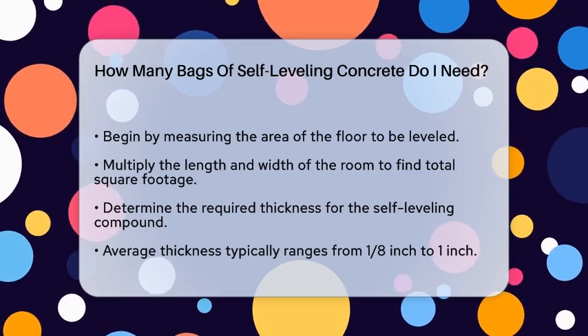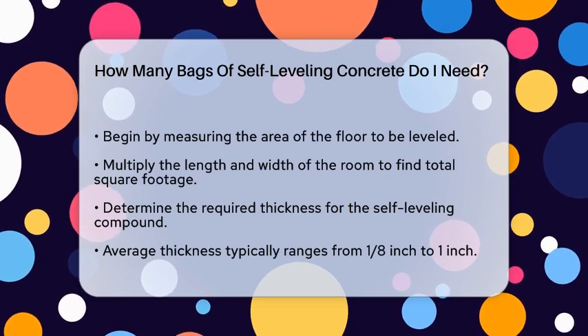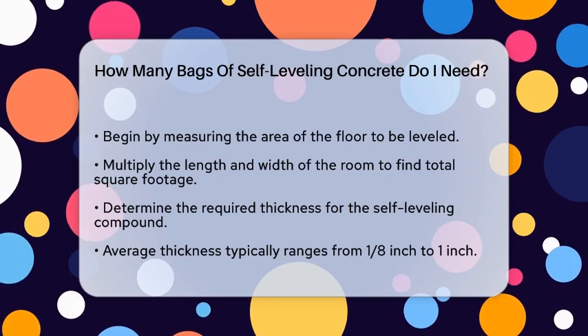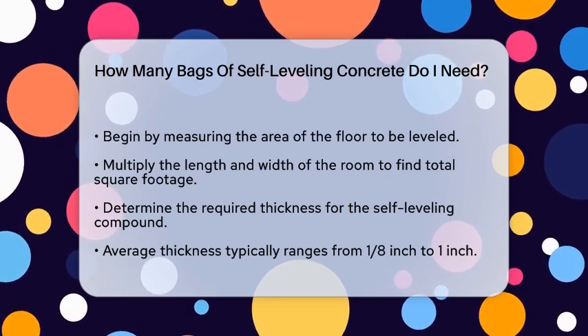First, you need to measure the area of the floor that you want to level. This is straightforward — just measure the length and width of the room in feet and multiply these two numbers to get the total square footage.